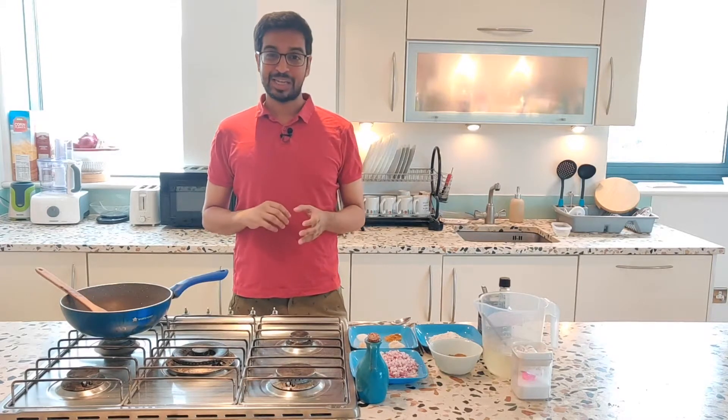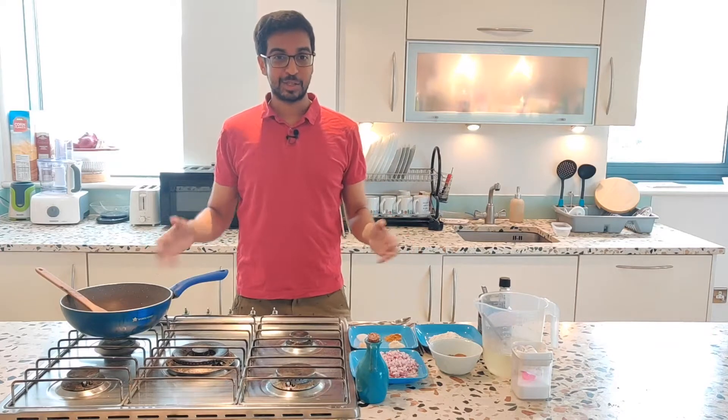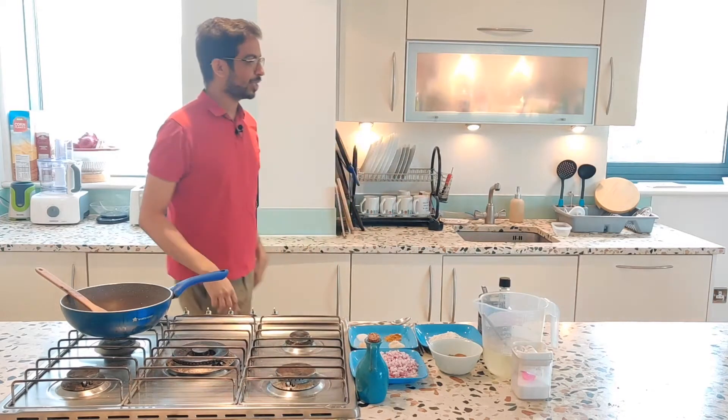Today we actually have a couple of our friends joining us to make this together. Why don't we call them over? Guys, come on in.